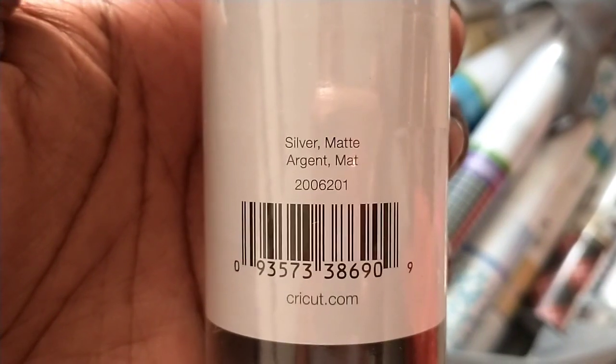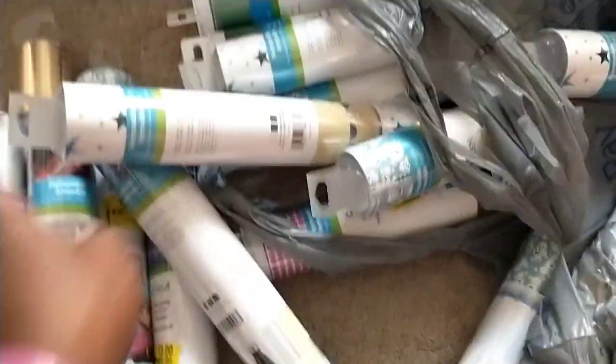I think those are all the designs. There might be one more — this silver one was $11.94 down to two dollars, and there's the barcode for the silver mat. So that's all the designs. Now I need to get all these clearance stickers off and bundle them up to list for sale.